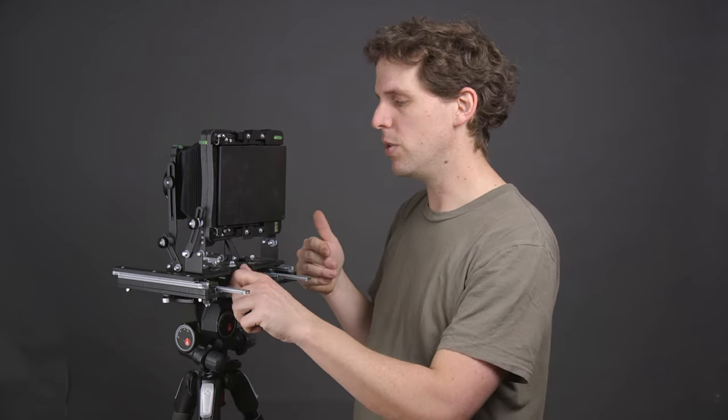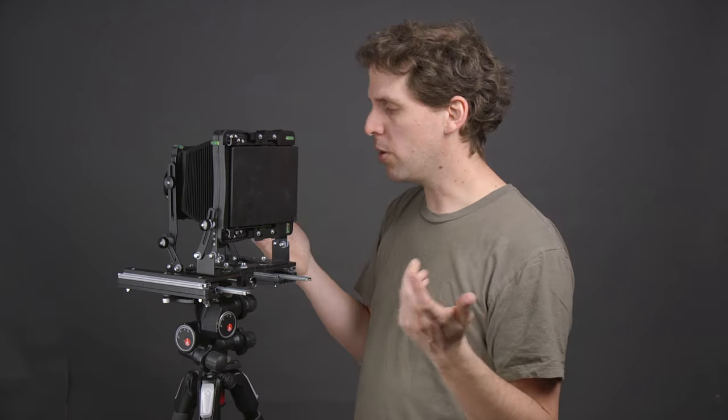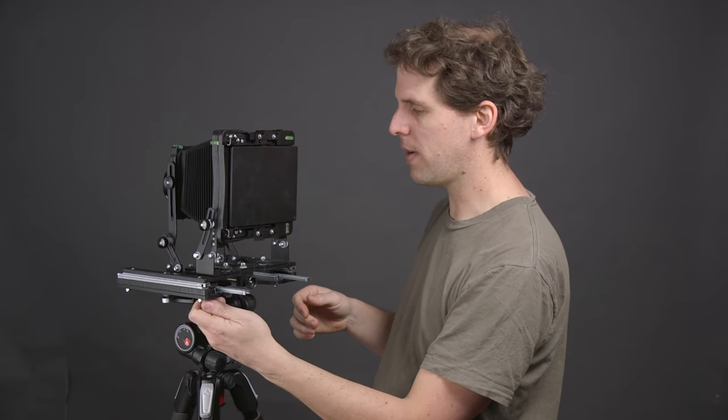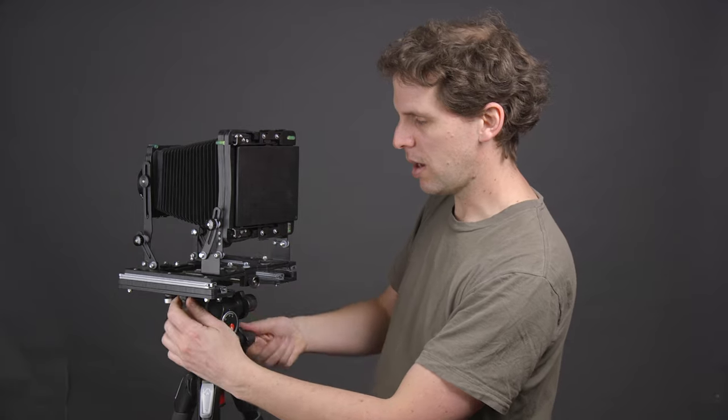This camera's price is 497 euros without tax. In Italy the tax is 22%, but if you're outside the EU — like in England — you don't pay that, though you may pay import duties. It's made in Italy, which is pretty cool — I like that there are more European camera makers. I'll be comparing it to the Intrepid, the Chamonix, and a standard camera.